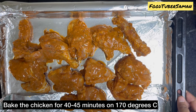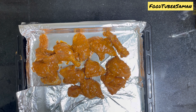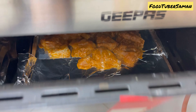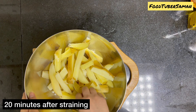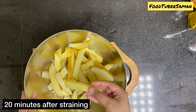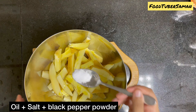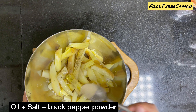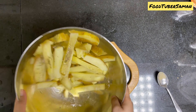Put the chicken in the preheated oven for about 40 minutes. We put the chicken in the oven for 15 minutes, then bake the fries for 10 minutes, and then put it in the oven for 20 more minutes so that the fries will crisp up. Add a pinch of black pepper powder and mix so that everything is well combined with the fries.